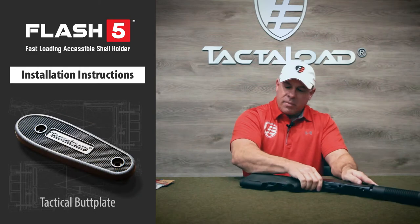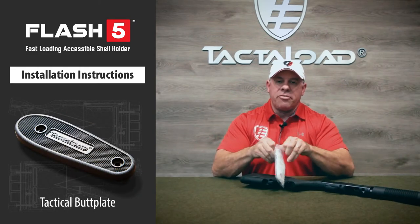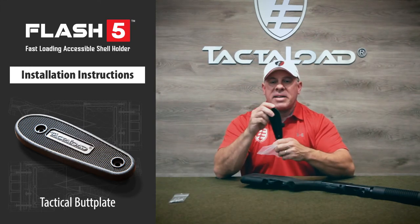Let's get started. First thing we're going to do is open up the package, remove the instruction manual, the hardware package, and the tactical butt plate.